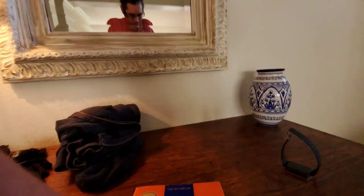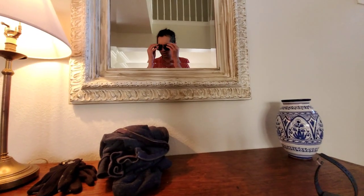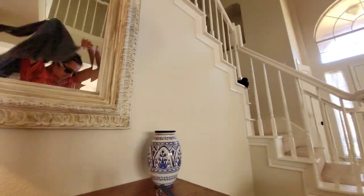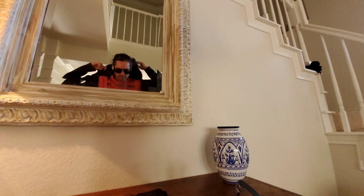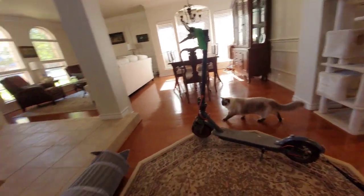Just a quick blog about my trailer. I got a trailer hooked up on my scooter. Here's what the trailer looks like, and I could put cats in a container.